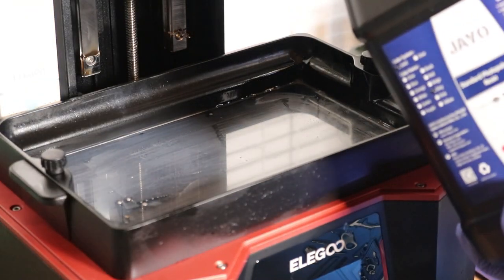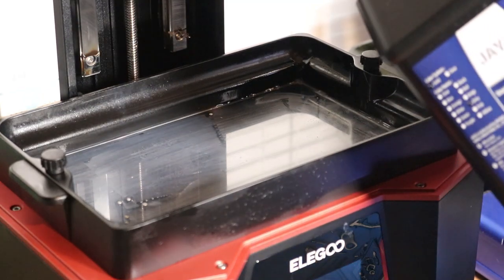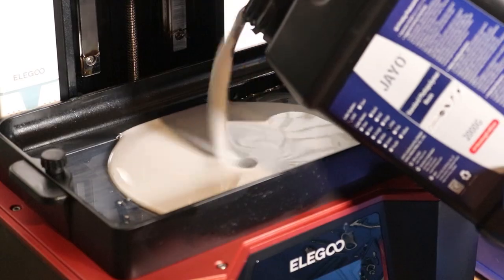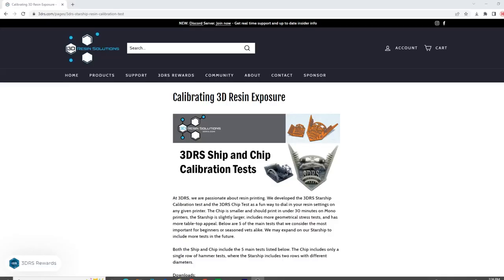After thoroughly shaking the bottle, the J.O. Resin has some super low viscosity — it almost pours like water. First things first, before starting any print with a new resin, go grab yourself your favorite resin exposure testing model. I happen to be using the Starship from 3DRS, and my nominal normal exposure for the J.O. Standard Resin was 2.5 seconds on my Saturn II.